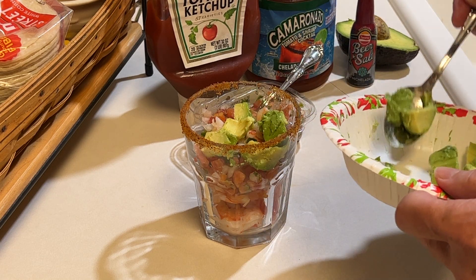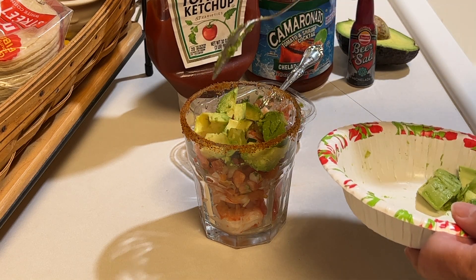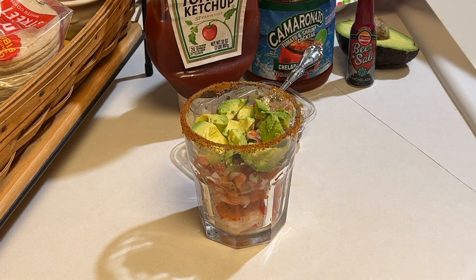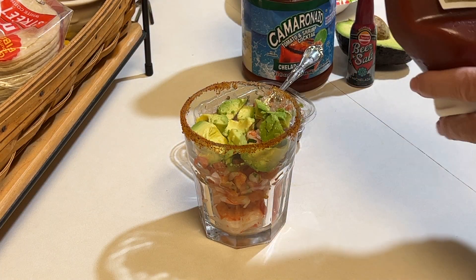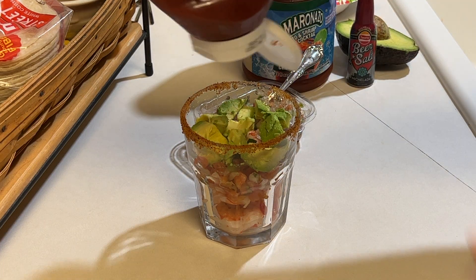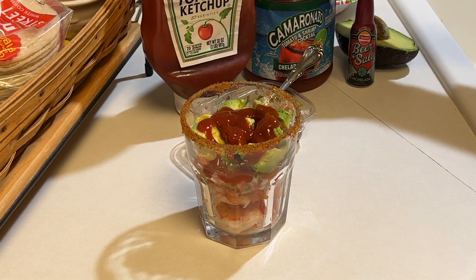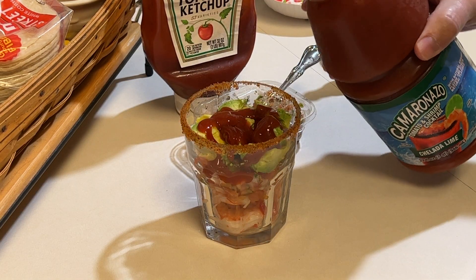Then add some diced avocado — just kind of like a layer. You're building layers of flavors here. Looks about right. Now we're going to put a splash of ketchup in here.